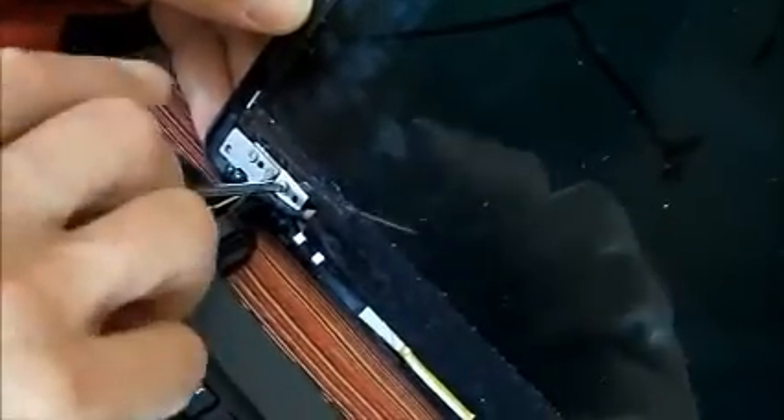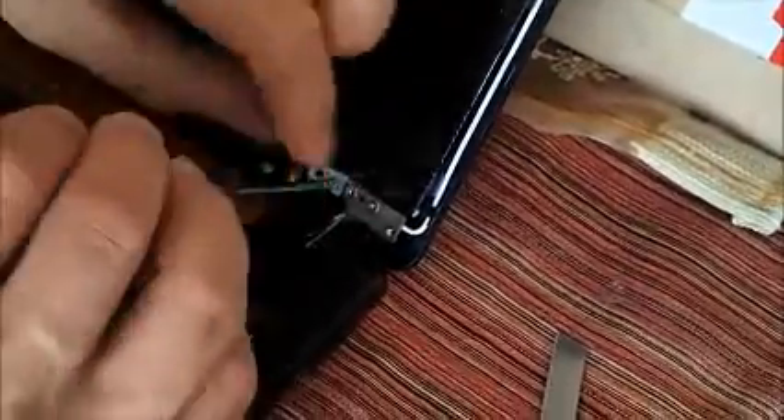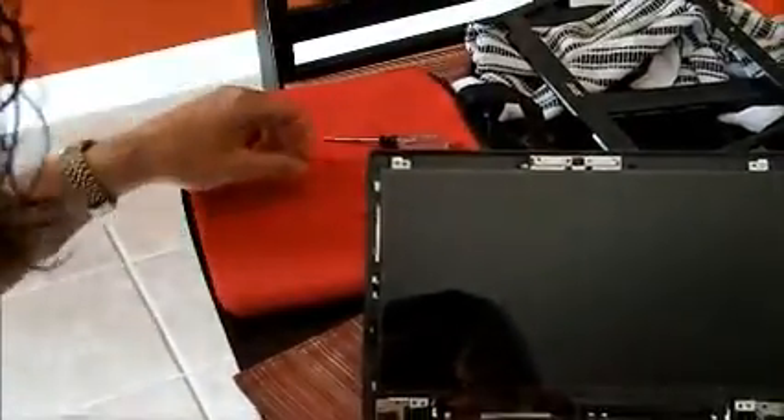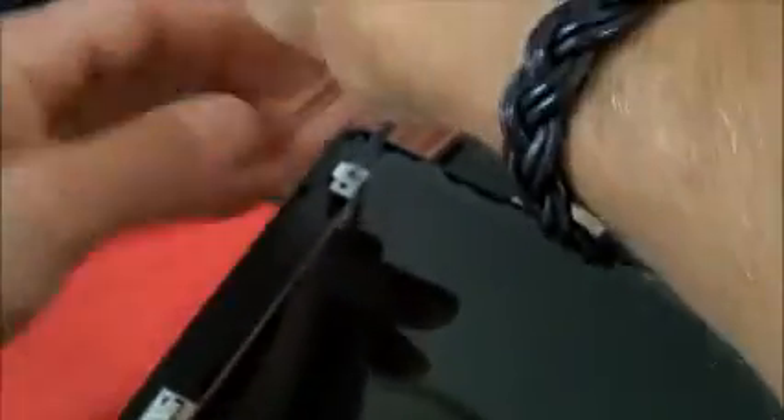I'm going to start from the top of the bottom first and unscrew the screws down the bottom. It's pretty important you don't lose the screws. For the last one, I'm going to lean it back a little bit so the screen doesn't fall out on me. There we go.